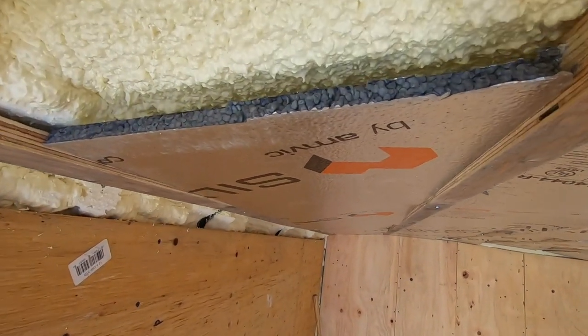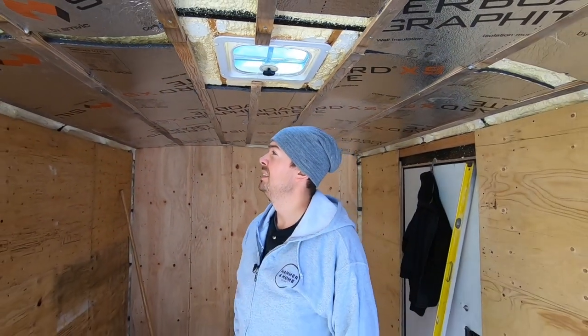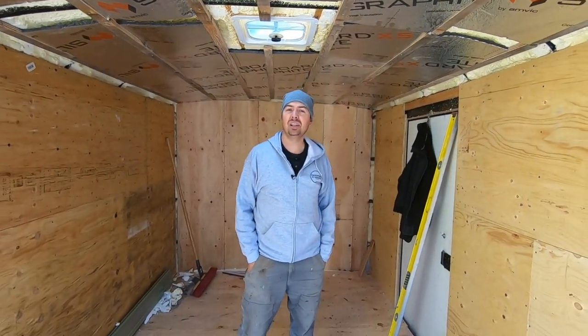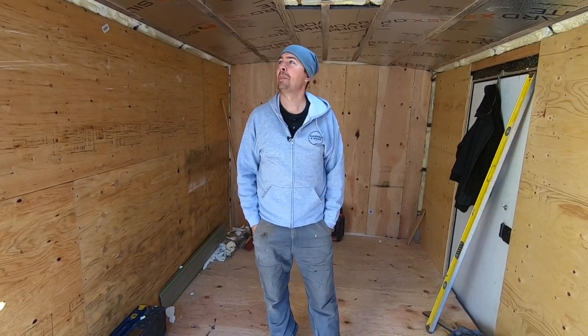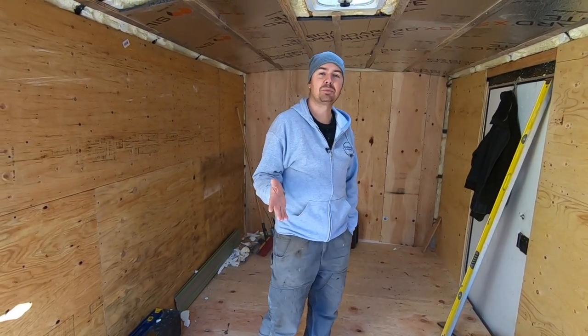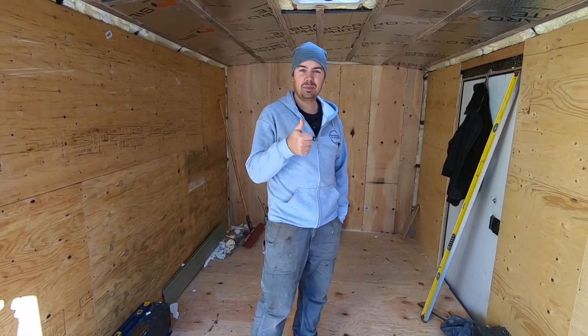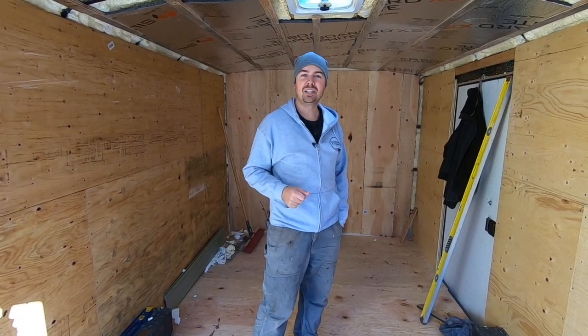Just tidy things up a little bit. But that's basically it — just down and dirty. It's just a trailer, not a house, so just kind of getting it done. If you have any questions, please leave some comments down below — love to hear from you. Subscribe, hit that notify bell, give me a thumbs up if you like the video. Keep on crushing it. We'll catch you later.